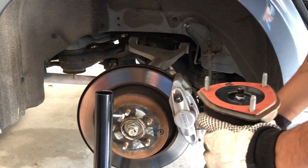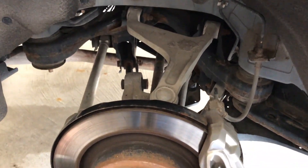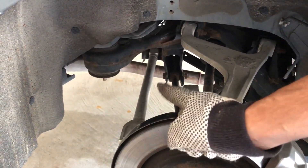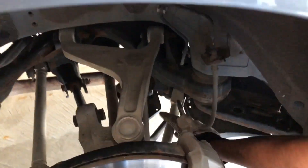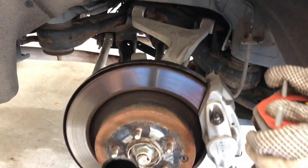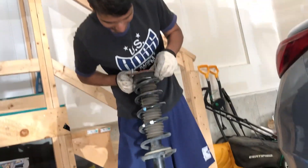We did it! Okay, so quick update on what we had to remove because it wasn't coming out. This one we had to loosen up, and then also this one over here. And then just have to step on it and it's out. That was the easiest part. Now we're gonna take this out.